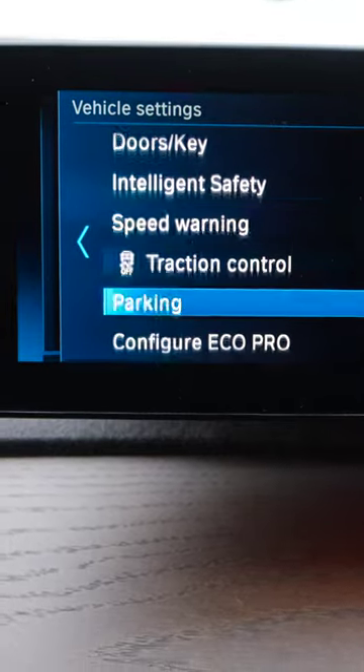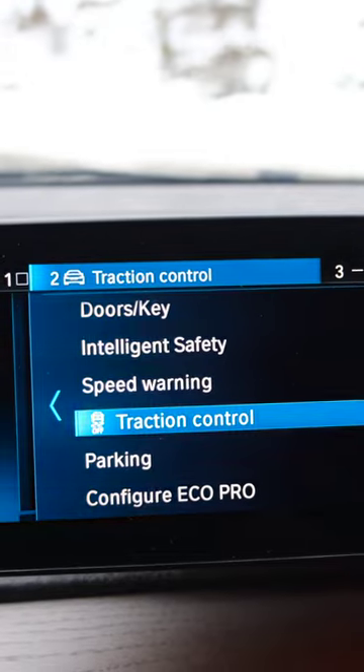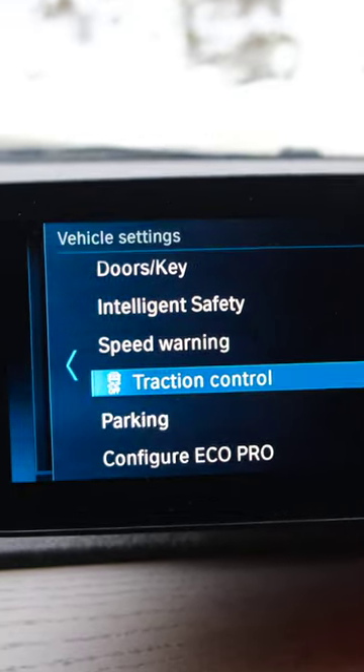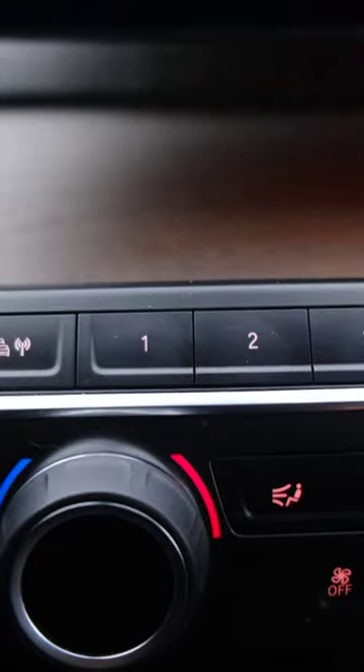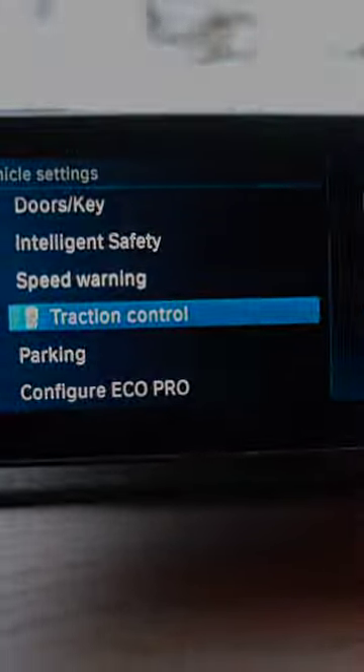So I just highlight it in blue in this menu. Make sure you are on traction control there, and then just choose which button — I'll do 2. And you just hold it in, and now it's saved. Next time I press 2 here, I'll get the menu for traction control and I can enable more traction.